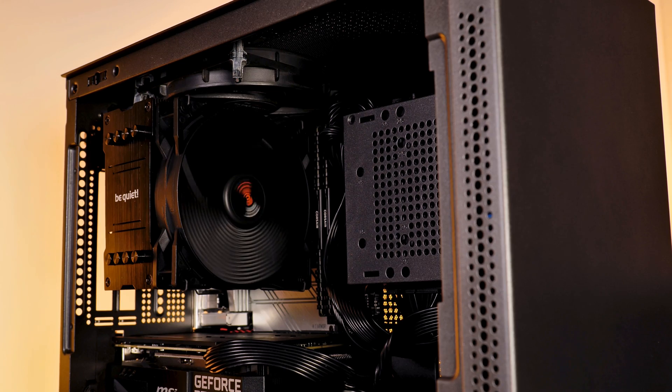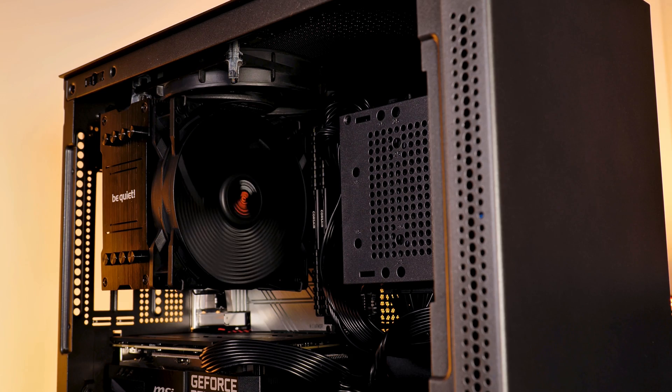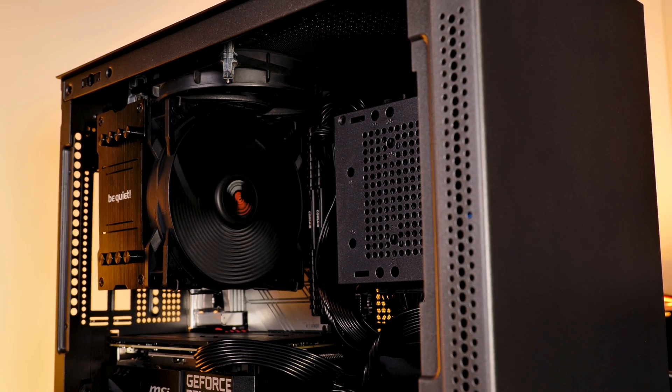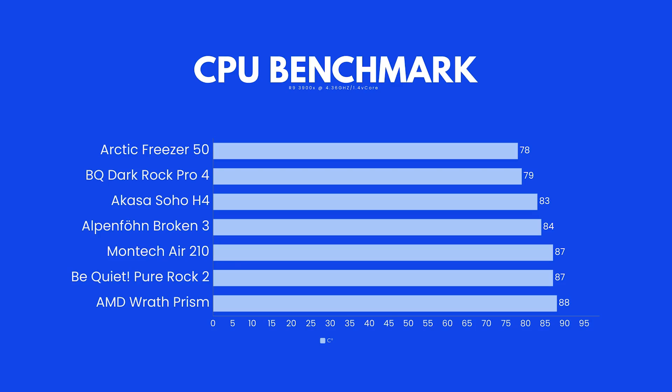Let's talk about one of the biggest selling points for this cooler — the price. Here in Europe, you can get the Pure Rock 2 for around 30 euros, with a ±2 euro premium for the black version. In the US, we're looking at around $40 to $45 on Amazon. This makes the cooler extremely affordable, and if you're forced to choose between the Pure Rock Slim and the Pure Rock, I would definitely suggest going for the Pure Rock — it's just 8 degrees warmer, and the Slim didn't even make it onto our benchmark list.